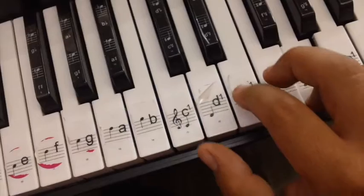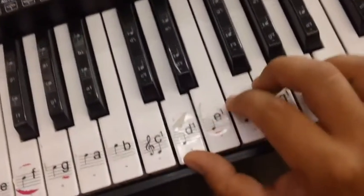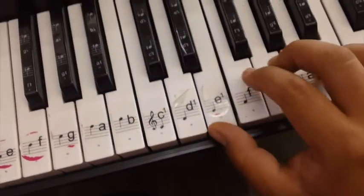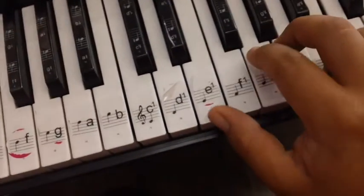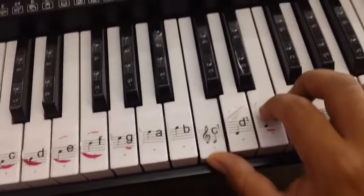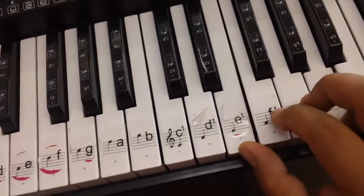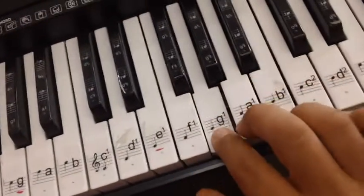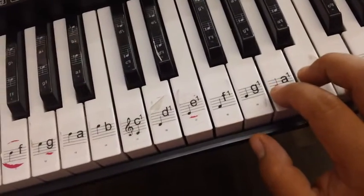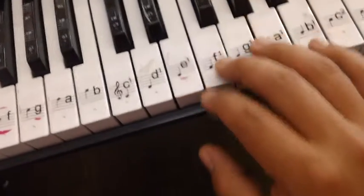Uno, dos, tres. Y lo vamos a tocar dos veces. Esta es una de las formas que uso para practicar las notas individualmente. So this is a way that I use to practice each playing notes individually using different fingers.